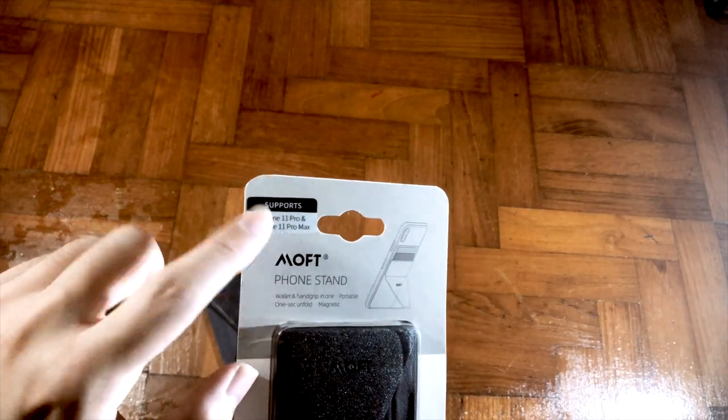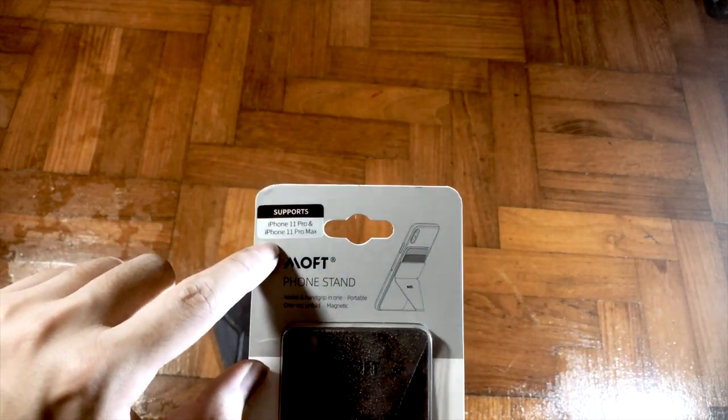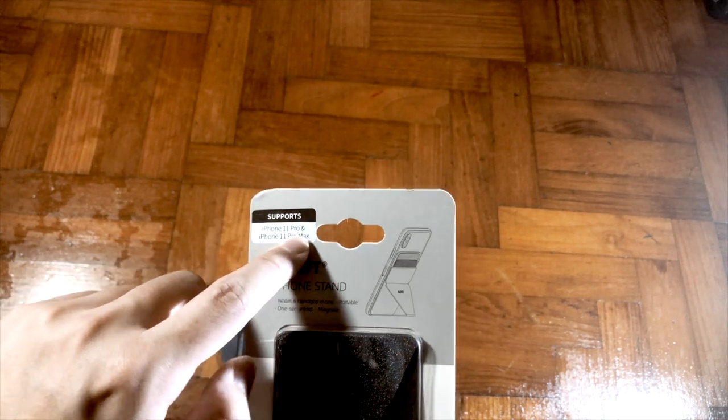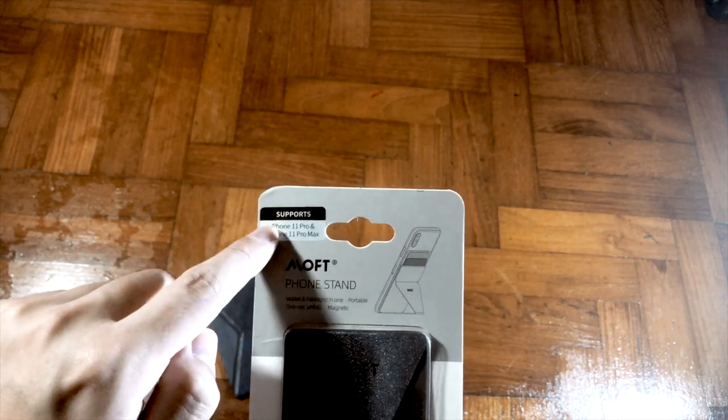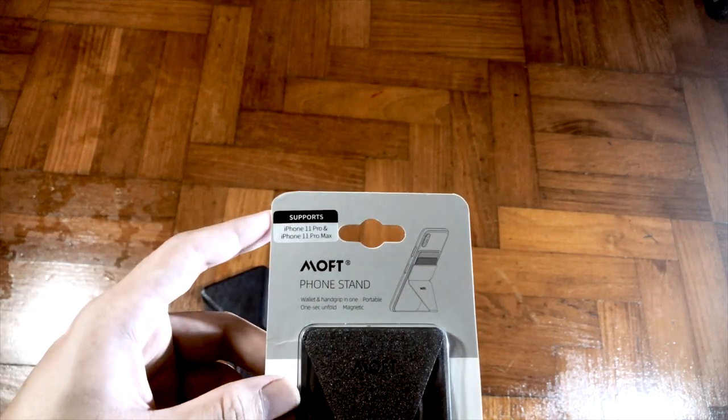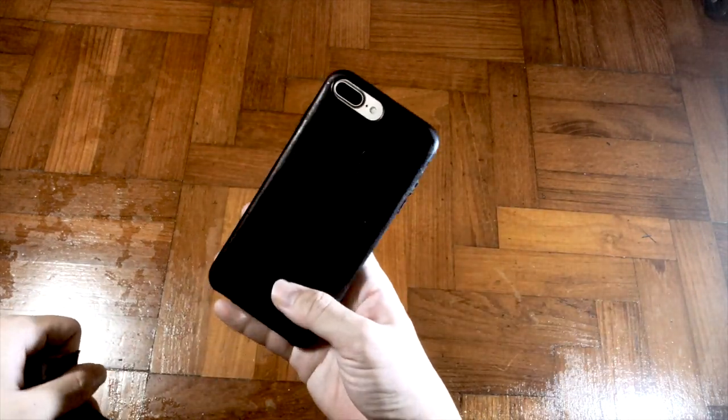Before I forget — they have actually included a special version for iPhone 11 Pro and 11 Pro Max due to the special surface on the backing. So make sure you buy the special edition if you are using an iPhone 11 Pro. Alright, now I'm going to show you how to paste it onto the phone.